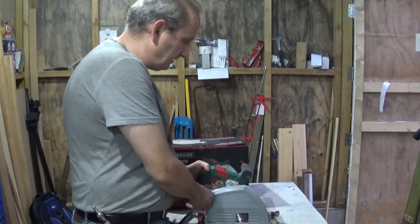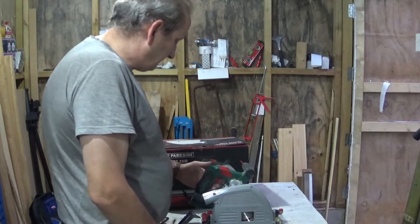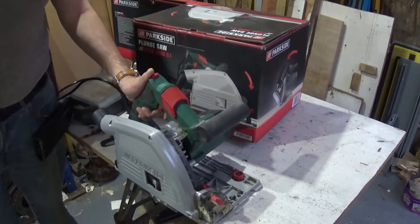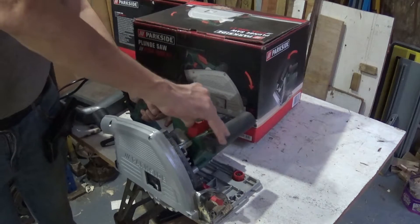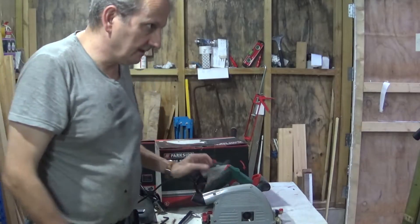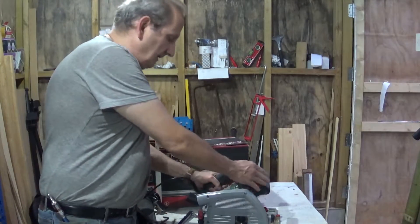The first thing you need to do is to plunge the blade, and to do that you obviously push that up, plunge the blade down, and then you lock it down with that. And that gets your blade set down there - you can see that locks it down.